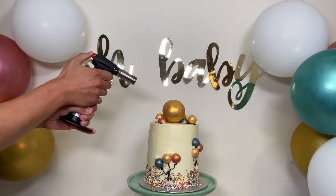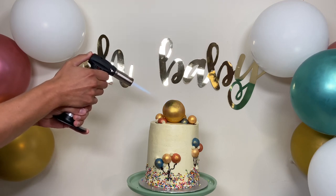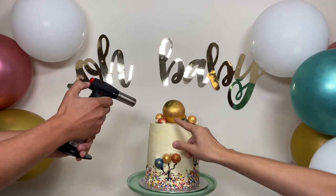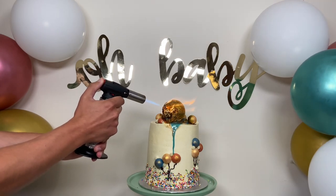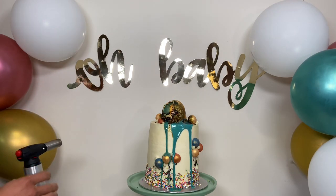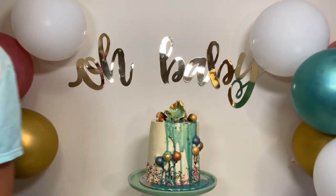Okay, here we go — moment of truth, folks. What's it gonna be? As you can see, we started on the top; it should be on the middle of the bomb. Holy smokes, look at that — that's a boy! It's a boy! A bambino!